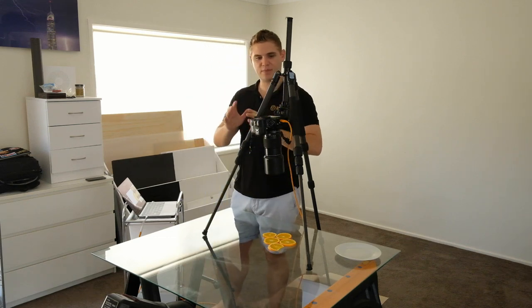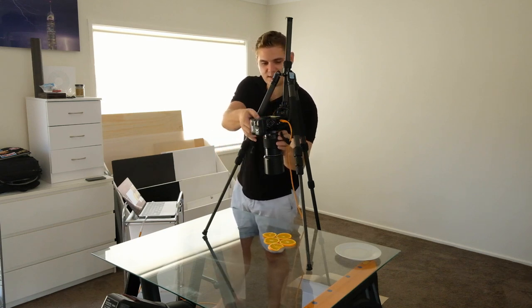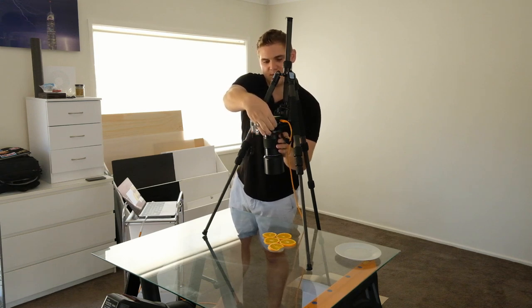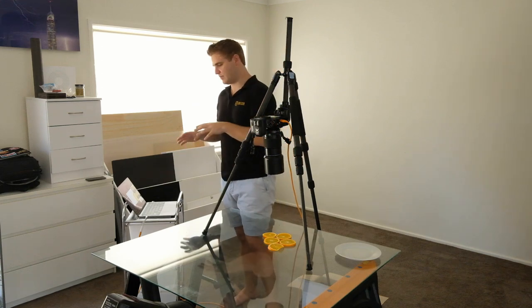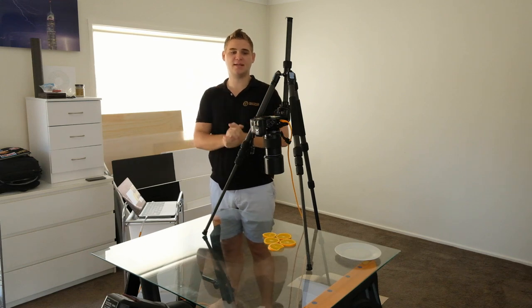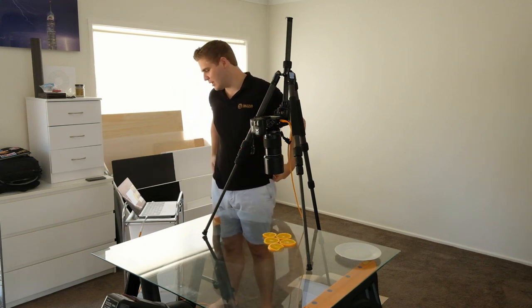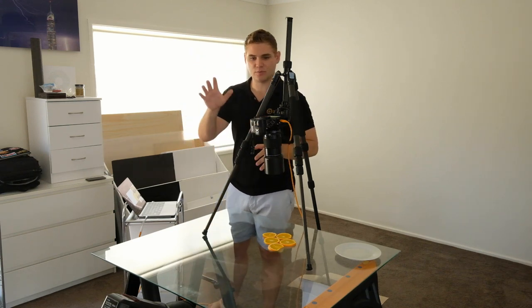I've got the camera set up at f/9. Let me just adjust these settings — 1/250th of a second and down to ISO 200. I had to adjust because there were a couple of little things that weren't working properly in the first take, just my own user error. So it's all fixed up now and the settings are back to normal.